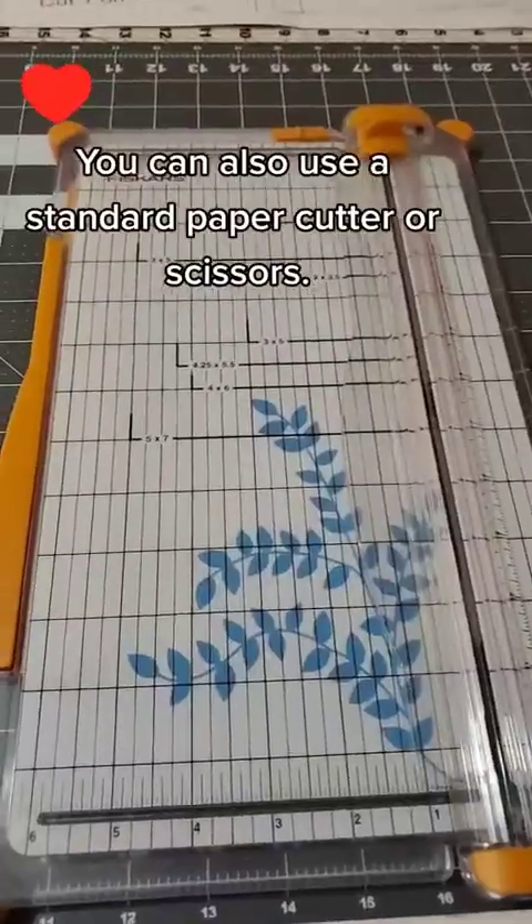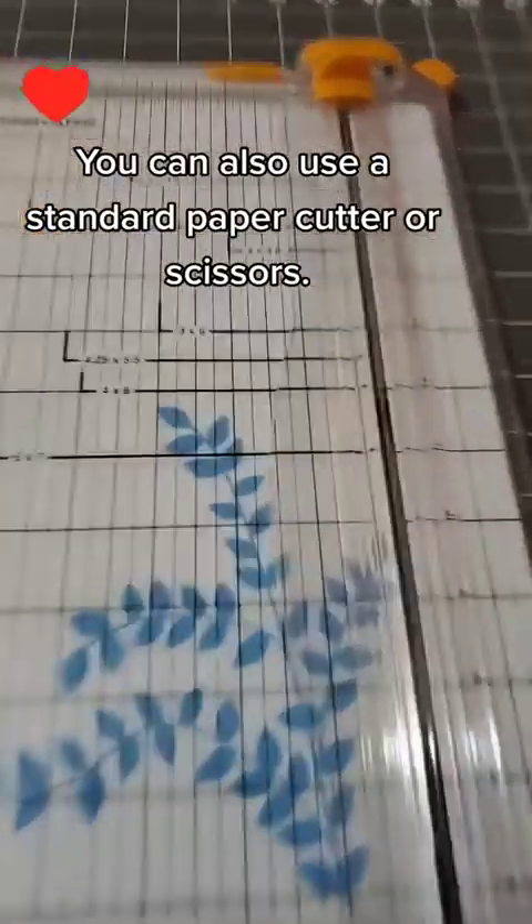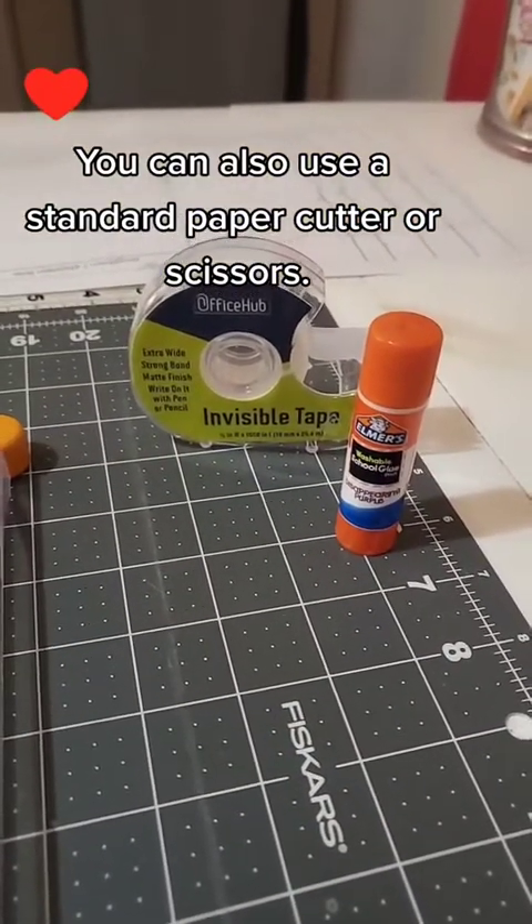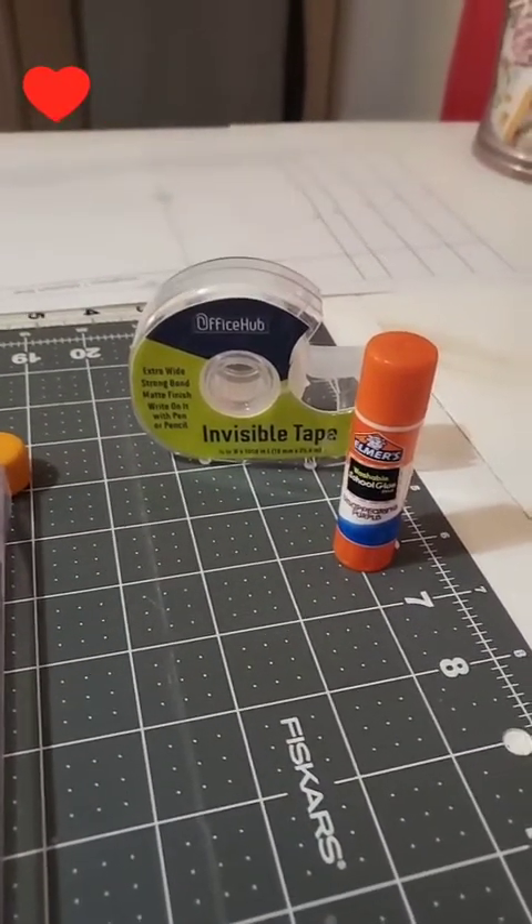So once you get all your pages printed, you're going to be ready to start assembling. I'll show you all the tools that I used to put them together. I like to use my Fiskar paper cutter, and then I also use a glue stick and scotch tape. So pretty simple.